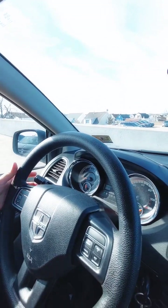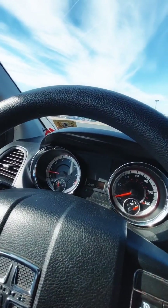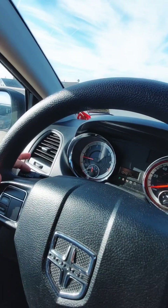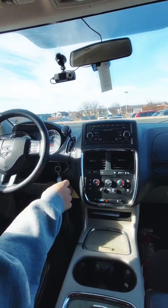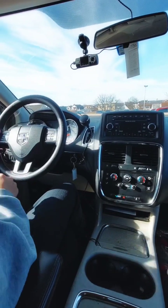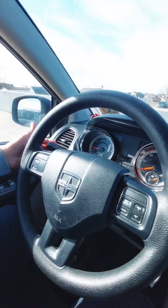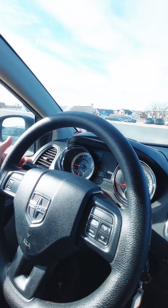Now we're going to deal with the indicator lights. We're going to deal with the indicator lever and pull up. My right indicator light is working properly. My left indicator light is working properly. You click your four-ways. My four-way indicator lights are working properly. And my high beam — you push the indicator lever in. My high beam is working properly.